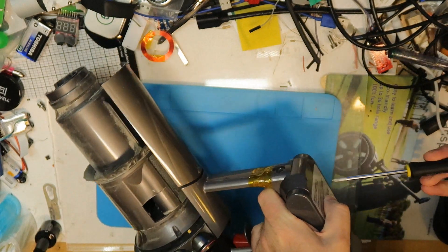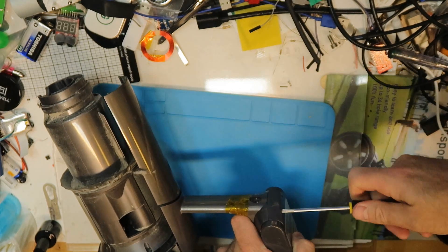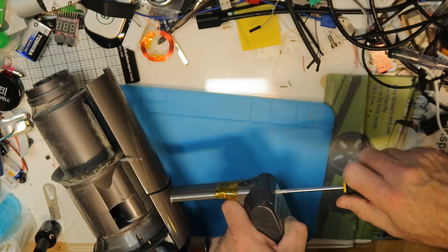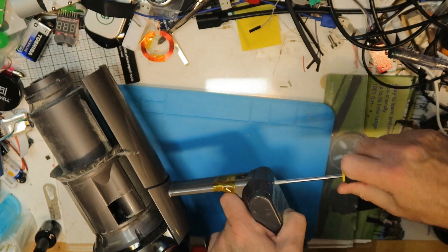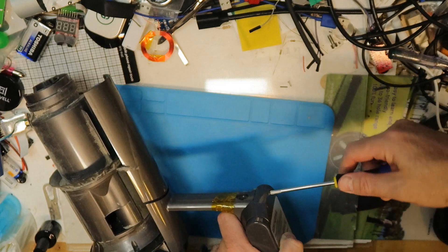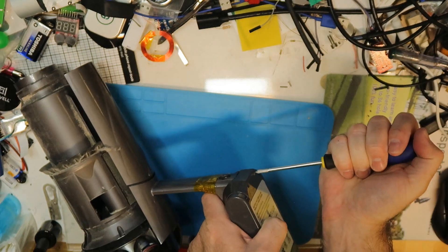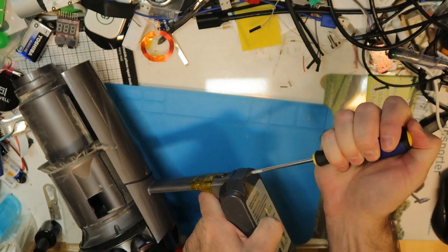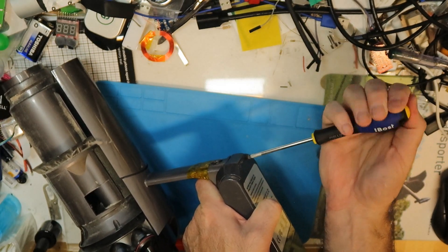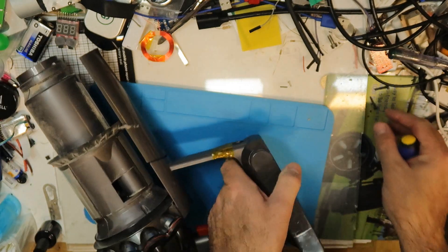Then what you want to do is take off the battery. You have two Phillips screws here — no matter which Phillips screwdriver you try, they never fit exactly. I never understand how Dyson made these Phillips screws that are not exactly Phillips. I don't know what they are, but eventually you can take them out.